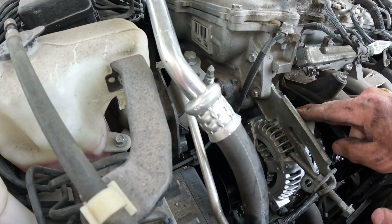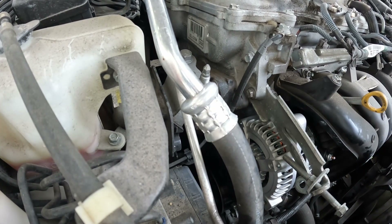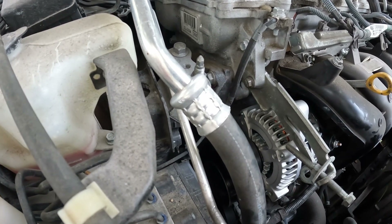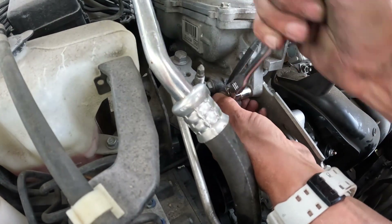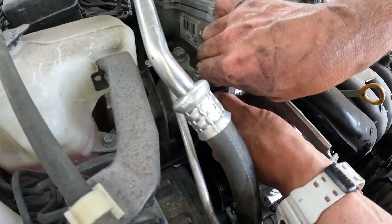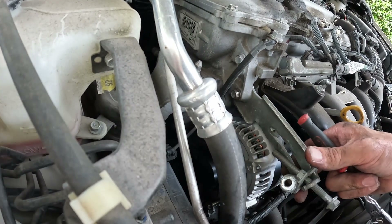What happened here? We're going to have to back this screw out a little bit. There we go, that's what happened. Make sure it's lined up. We'll go ahead and tighten that up. The tensioner needs to go behind this screw as well.